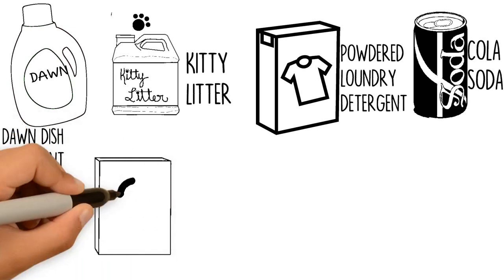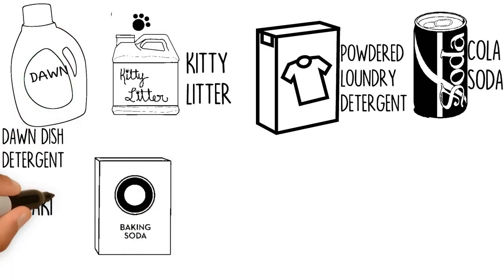Number 5: Baking Soda. Sprinkle a generous amount on the oil stain, scrub with a stiff brush, and wait 30 minutes before rinsing with a hose.